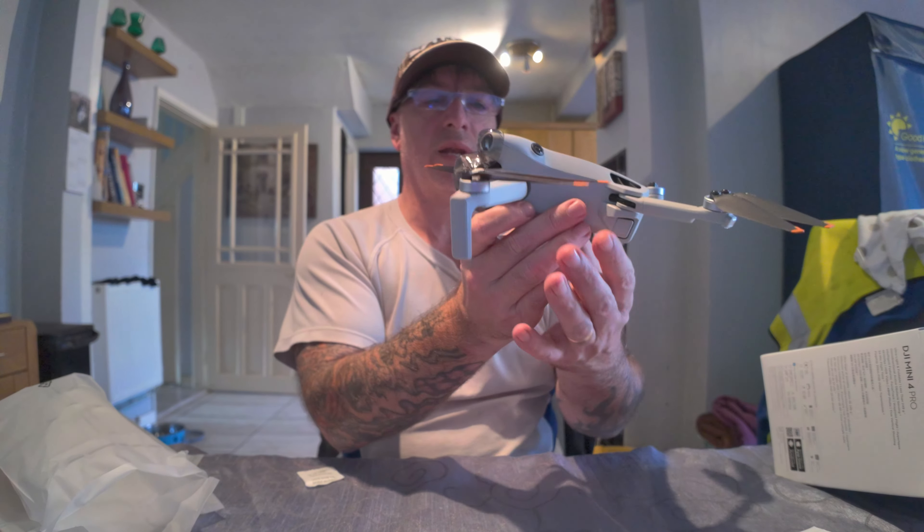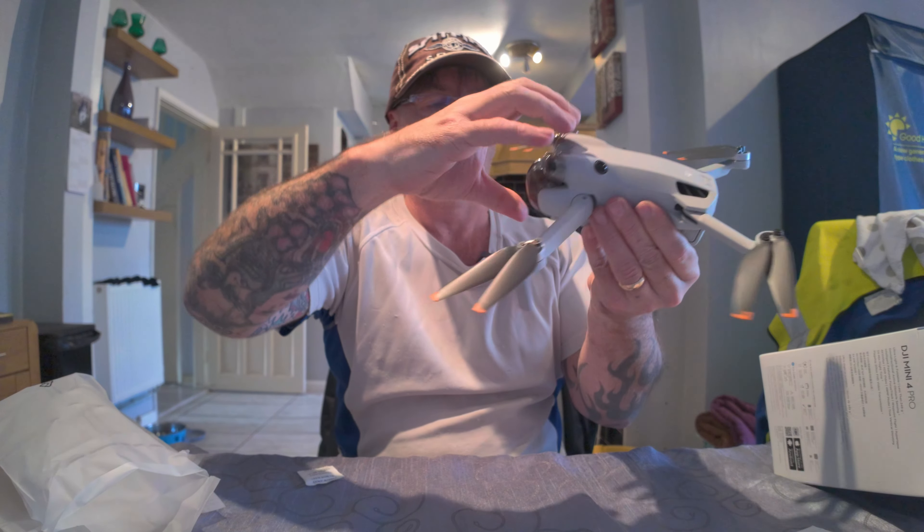There's the little fella! I'll take off this gimbal protection — there's a little clip underneath you just pull on. If you're putting this on and off, make sure it's powered off so the gimbal isn't under power, as you might damage it. So there's the gimbal itself in all its glory. There are two obstacle avoidance sensors here — the Mini 4 Pro has better sensors than the Mini 3 Pro, which was another reason I got it. Being my first drone, I didn't want to be crashing it.